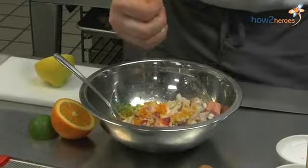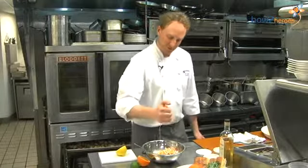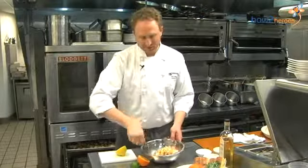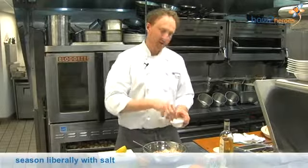Depending on how juicy your fruit is, you may use the whole fruit, but I think we're good with half of each on this. We're also going to add a pretty fair amount of salt because we want the salt to leach out some of the liquid that's in the lobster meat. We're going to squeeze all that salt out in a little bit.